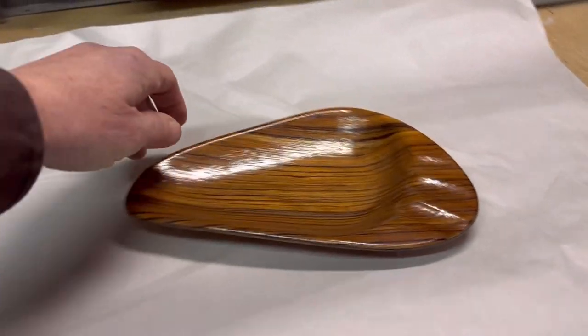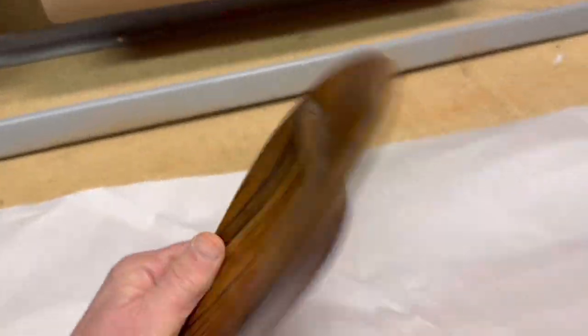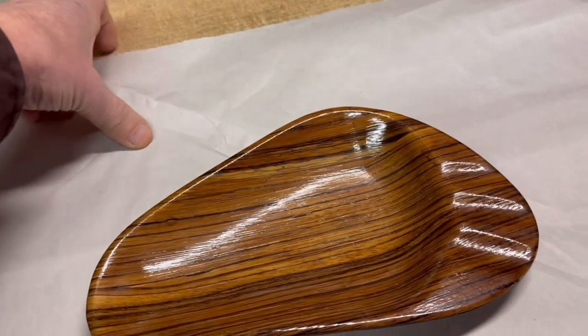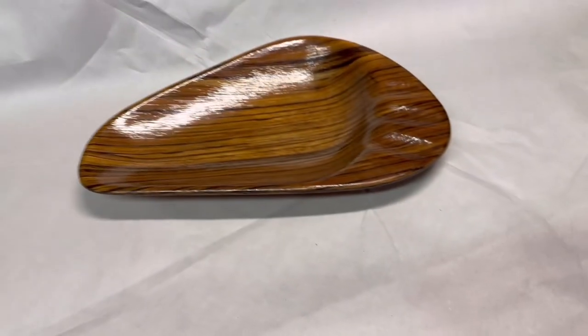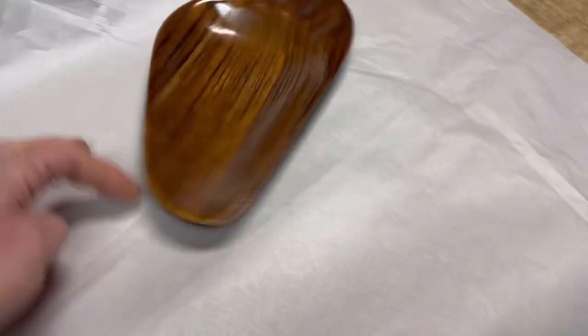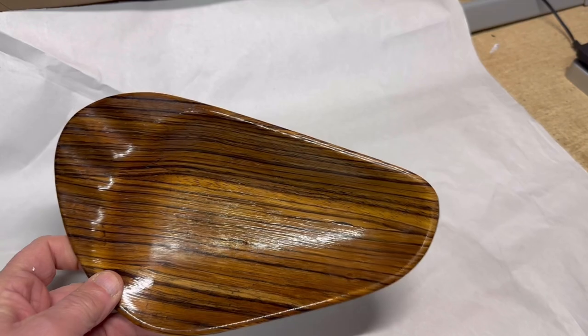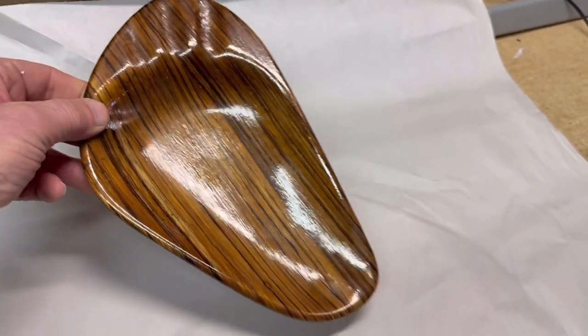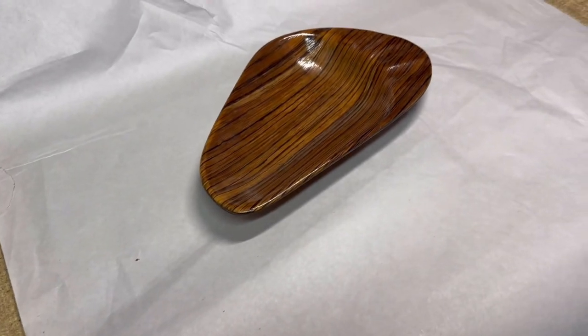This is a vintage ashtray with a wood print on it — it's actually ceramic. I've had it for quite a while and kind of used it myself as a catch-all. But it's in good shape and this one sold for $20.